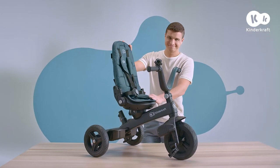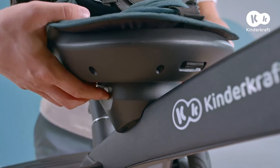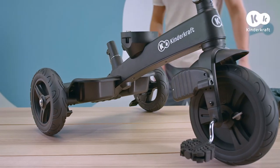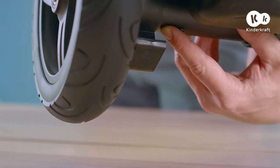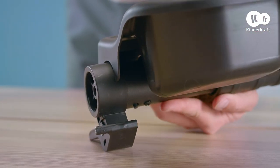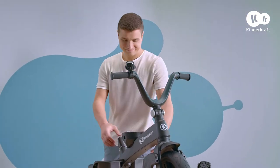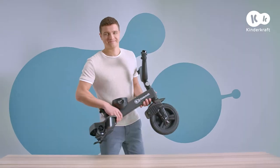The Easy Twist can be easily transported. Press these buttons and remove the seat. You can also unfasten the rear wheels by pushing in and pulling out. You can pack up the bike and have fun. See you next time!